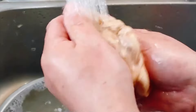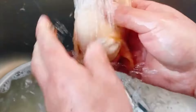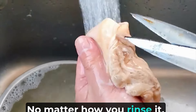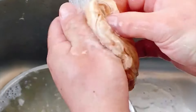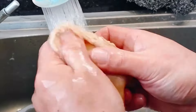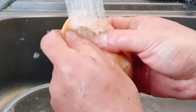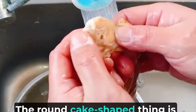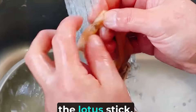Rinse it clean. The structure inside is in the state of bean drakes — no matter how you rinse it, it will not fall off. The round, cake-shaped thing is the kiln pillar of the lotus stick.